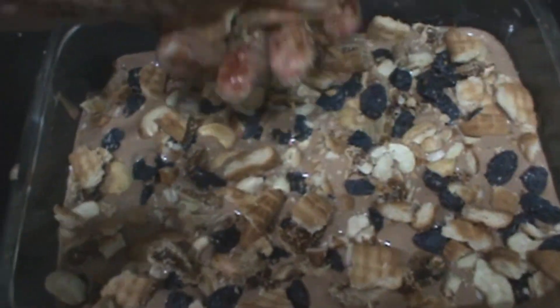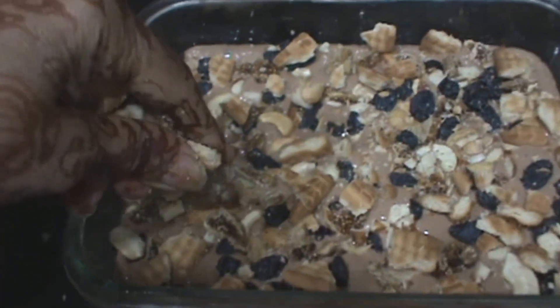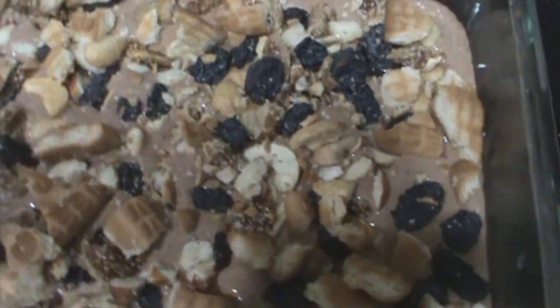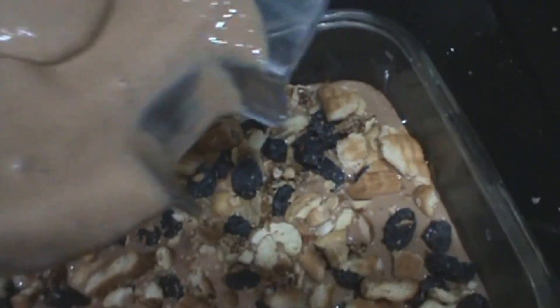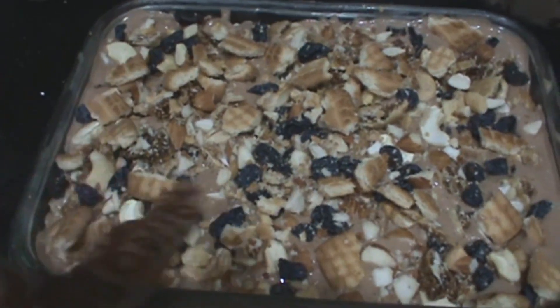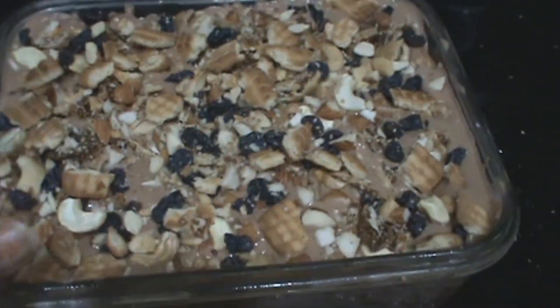Add a few biscuits, break them, and top it a little bit. I add 3–4 biscuits. And once again I will add the leftover cheese filling. Add the biscuit crunch on it and all dry fruit.